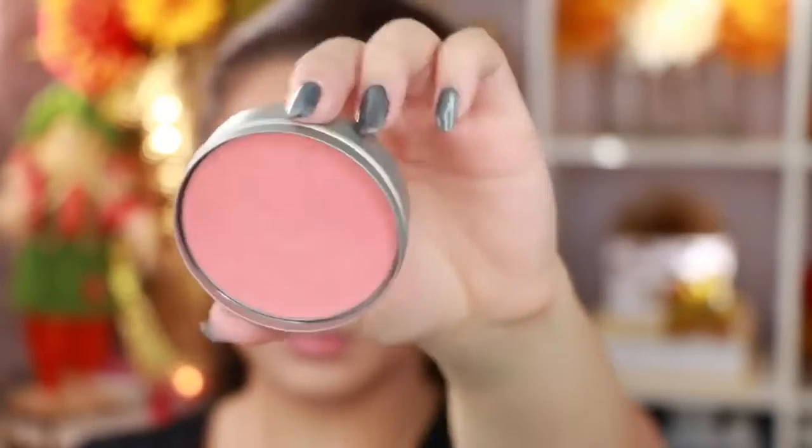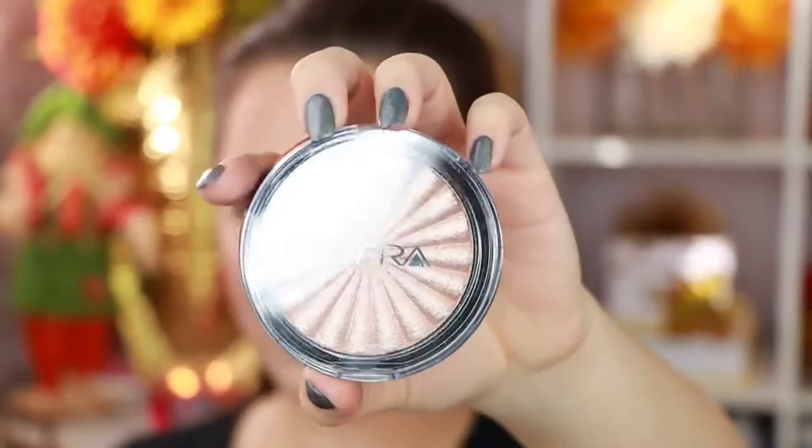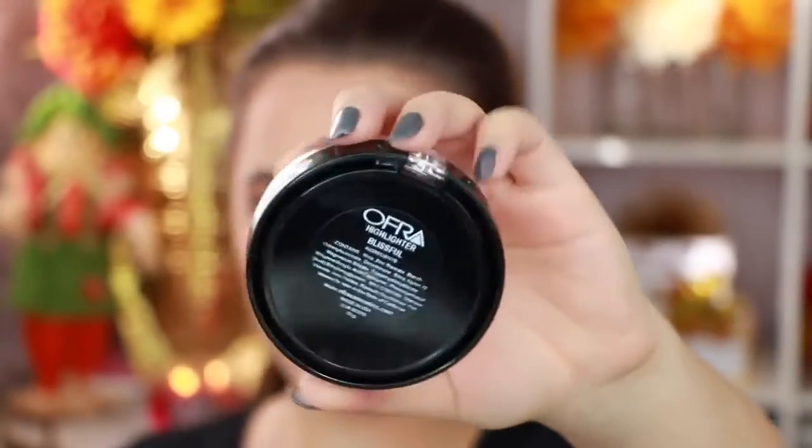I'm going in with my favorite Cargo Blush. This one is really really beautiful — it's just like this pearly, kind of orangey burnt-orange shade. I love it.